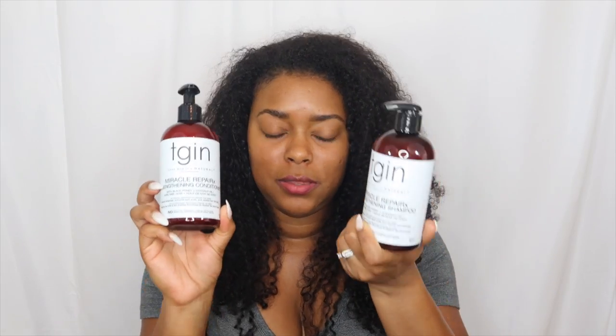They sent me a total of five different products from their Miracle Repair X collection, two of which I'm already familiar with and really do love. Those are their hair masks — the CPR treatment, which stands for curl protein reconstructor, and their deep hydrating hair mask. They also sent the shampoo, conditioner, and an anti-breakage serum. I'm only going to use the products they sent me so I can give you guys a full, true, honest review of just these products.